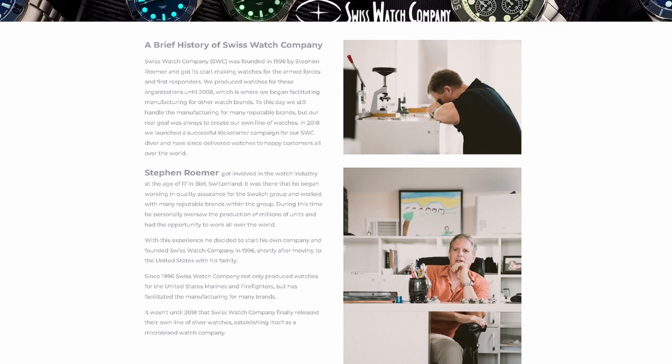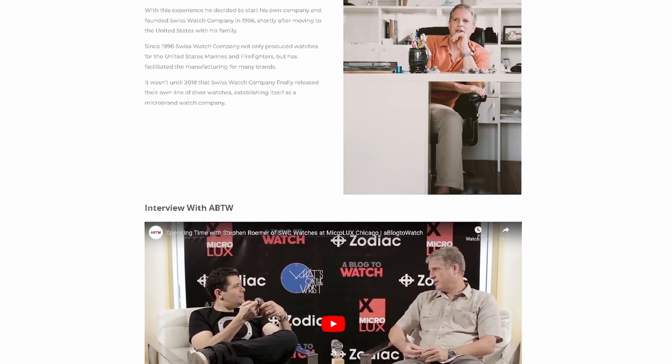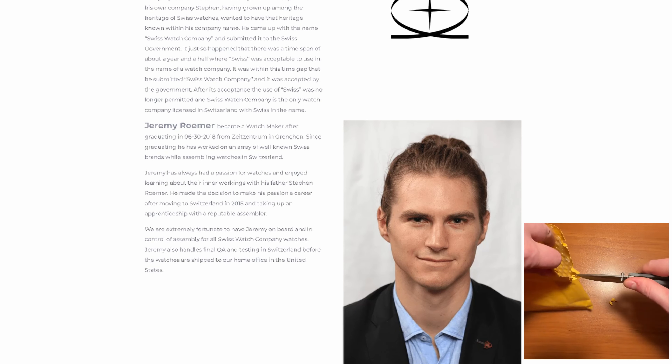Today we're taking a look at the Bunker from SWC, which stands for Swiss Watch Company. Stephen Romare, the founder of SWC, started in the watch business working for the Swiss Watch Company in Switzerland.